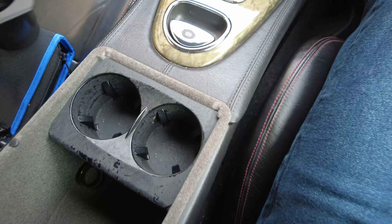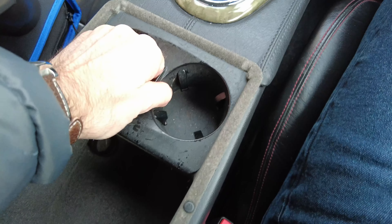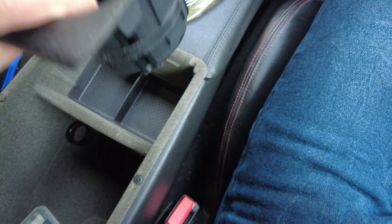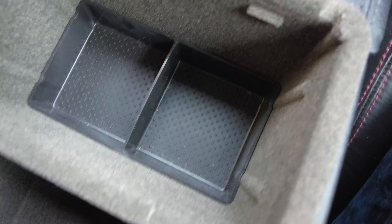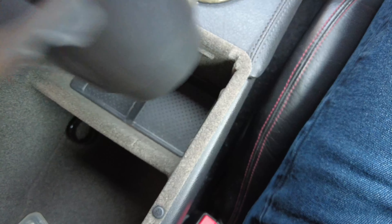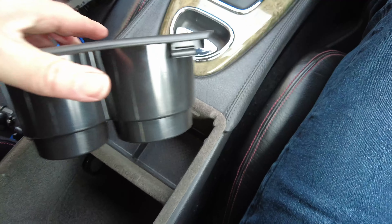Let's go and pull that out — hopefully it should be a really quick job. I'll just give it a bit of a wiggle. There we go, that's come out pretty easy. You can see here we've got a little coinage tray or some sort of storage tray if required. I'll leave that in there and now just pop the new one in — it literally just clips in.